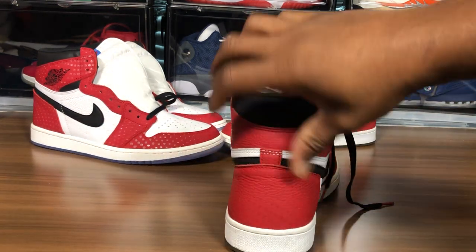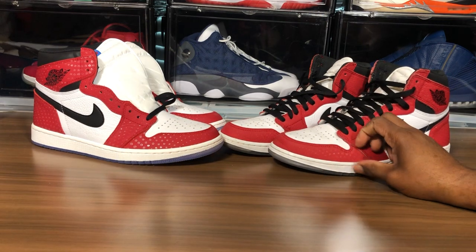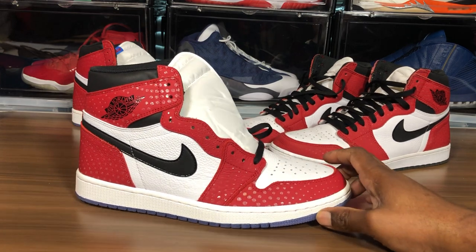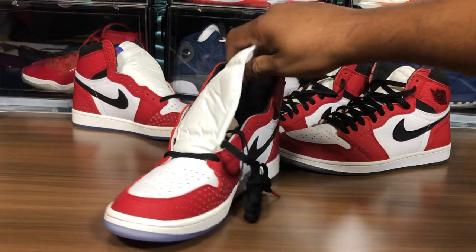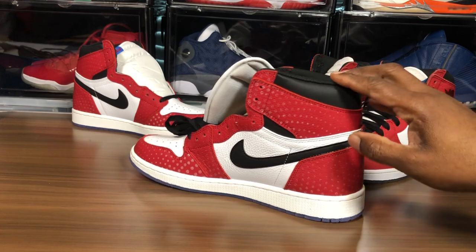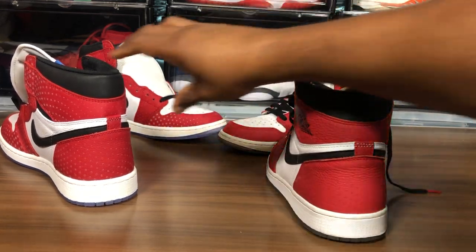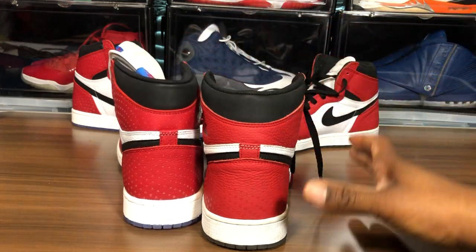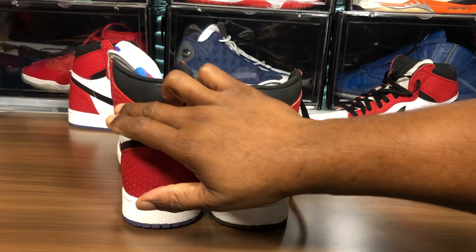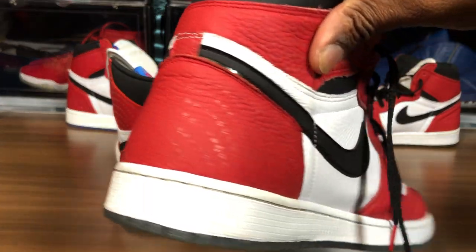Going around the retail pair — you're not gonna see that nice pinch because I've been wearing them. Now the fake pair — you can just tell it's like a bigger shoe. I've been saying this every time with these Jordan 1s. And here's your lean test — this thing is wobbling like crazy. With the retail pair you can barely see the webbing because it's built into the material with the 3M, so you're barely gonna see it until it reflects.